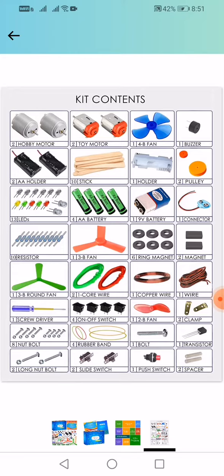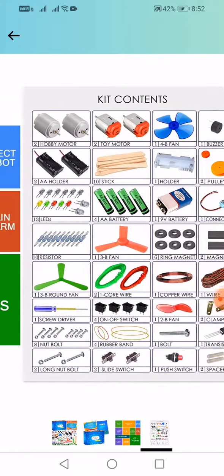One core wire, one copper wire, one wire, one screwdriver, four on-off switch buttons, one two B fan, two clamps, eight nut bolts, four rubber bands, one bolt, one transmission transporter, two long nut bolts, side slit switch, one push switch, two special friends charlie bond.